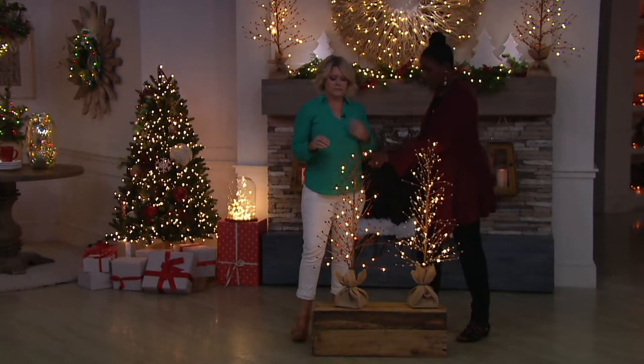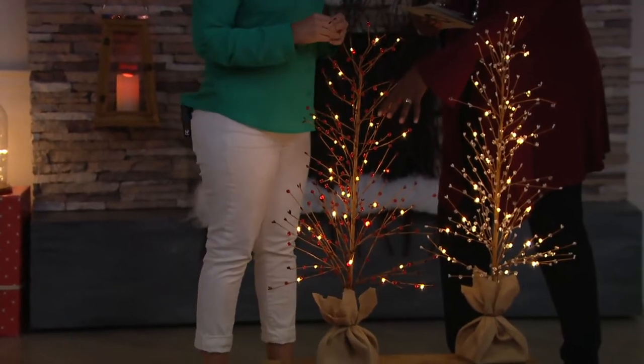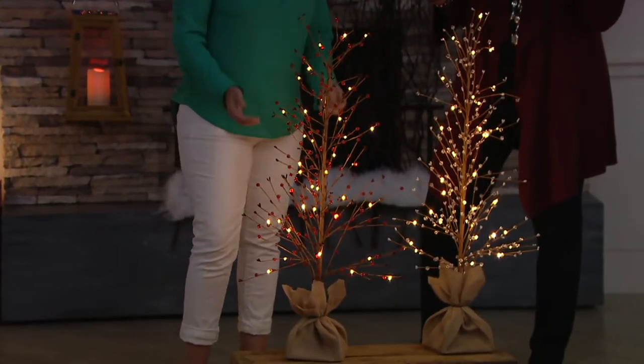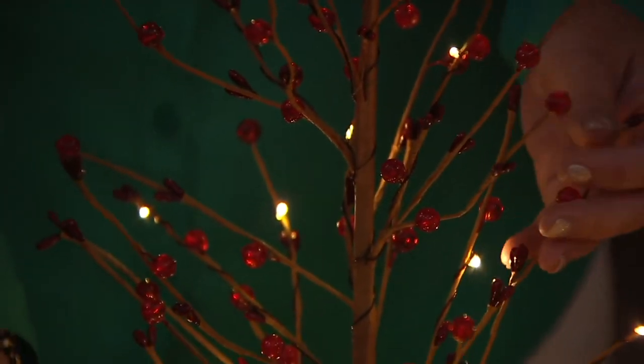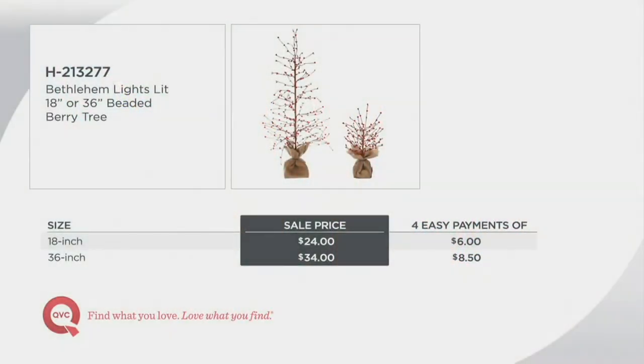The red in the 18-inch is the most limited. Actually, in both sizes, the red is limited. We do also offer this at a phenomenal price. When you go to compare this at retail, the sale price is unbeatable. I saw a similar item at a designer store that wasn't even lit that was more expensive.